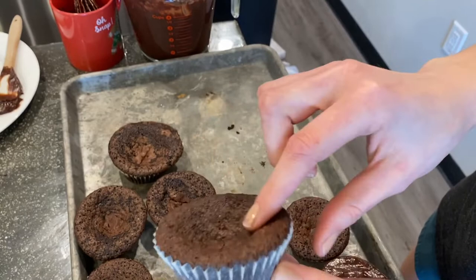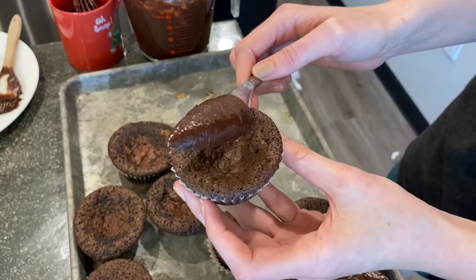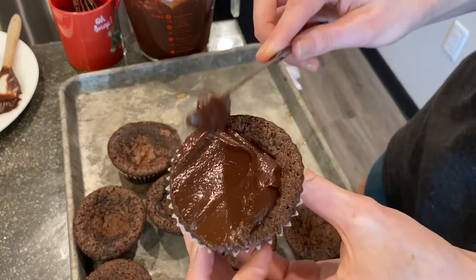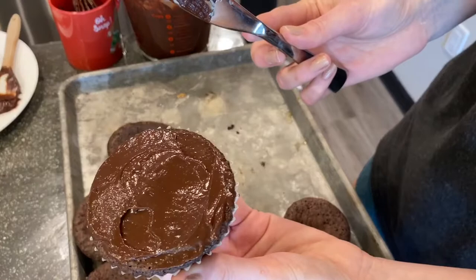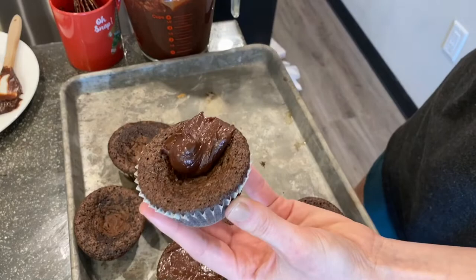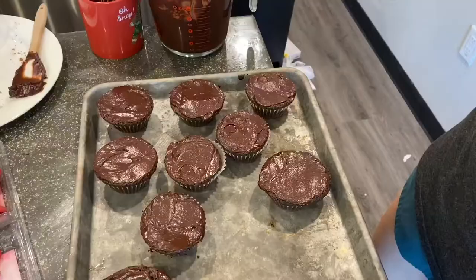I prepared this ganache for something else — I have literally like four cups of it — so I wasn't going to make more. I can link a video below where I've made it before. I'm just smoothing the ganache over the top. The brownie sticks to the liner and climbs up, then kind of sinks in the middle. Now it's nice and smooth. I'll finish filling the rest with ganache, taking my knife and filling in that little divot. When someone eats this, it's going to be super rich and yummy.